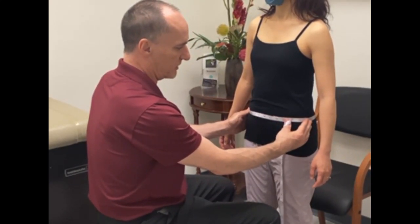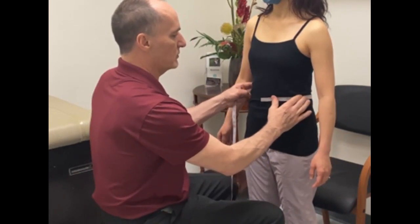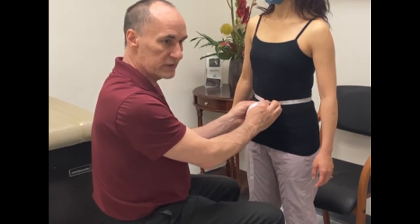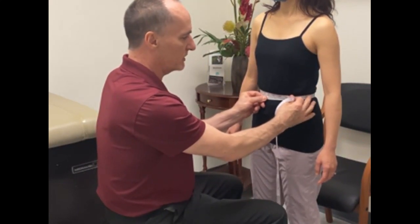Take that circumference measurement and record it on your measurement sheet. Then take the waist measurement — this should be the narrowest point of the body and your smallest measurement. This one should be pulled a little bit snugger so there's a little bit of tension on the tape.